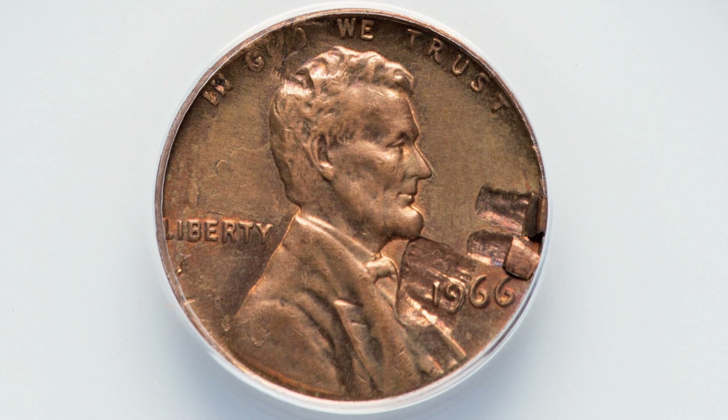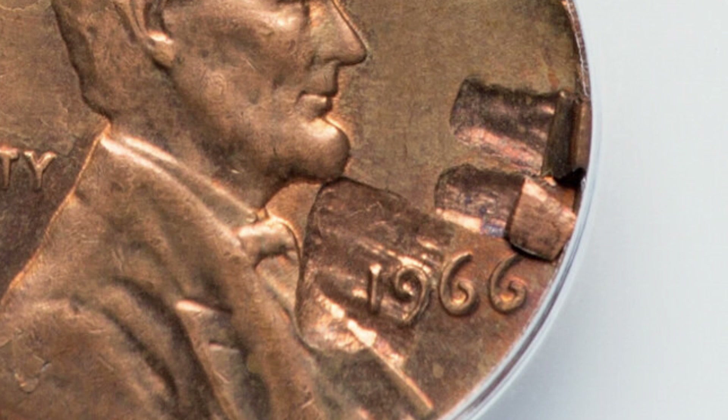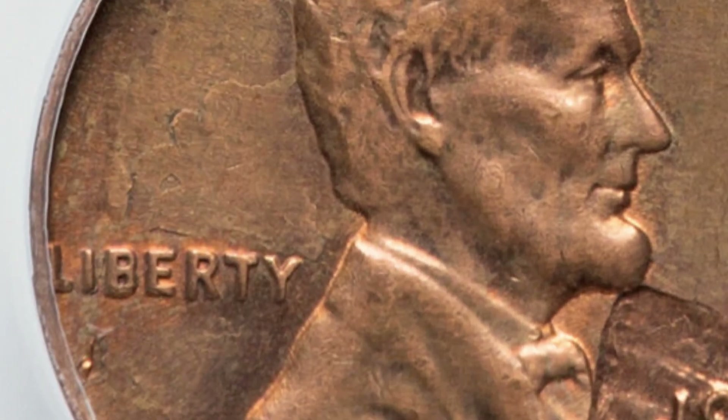Next up is a 1966 Lincoln cent that has a lamination on the obverse of the coin. Unfortunately someone cleaned the coin, which will take away some value. So do not clean your coins — not a good idea. This coin ended up selling for around $50 even though it had been cleaned.